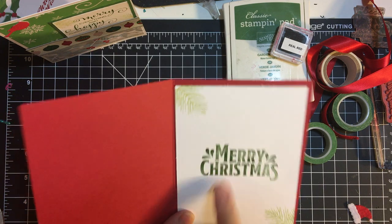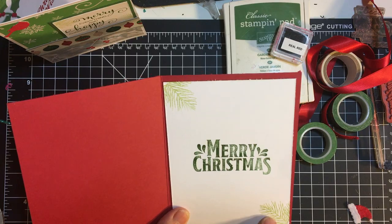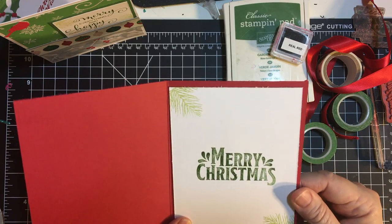I can't think of the stamp set name right now but I've had it for a little while, and then again the Shabby Shutters and pine boughs.